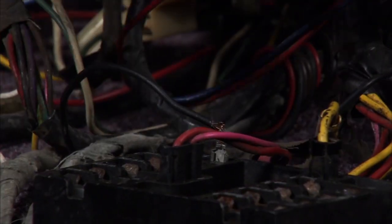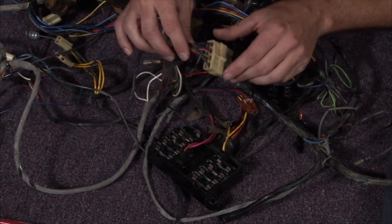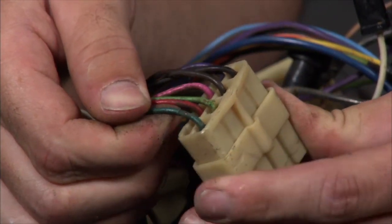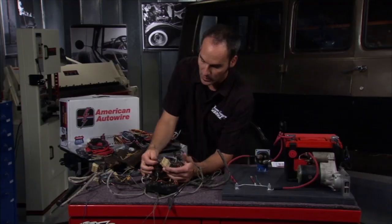What's worse than that is now I'm trying to flow all that current through just a couple of strands. Not too far away, I can see another one here. These guys are getting chafed, so all they've got to do is bump up against a piece of metal, flow some current and short out. You've got big problems quick.